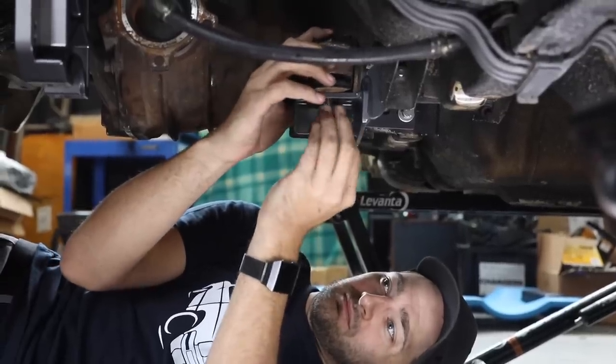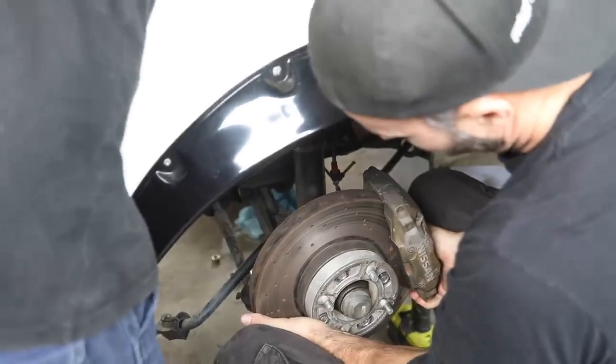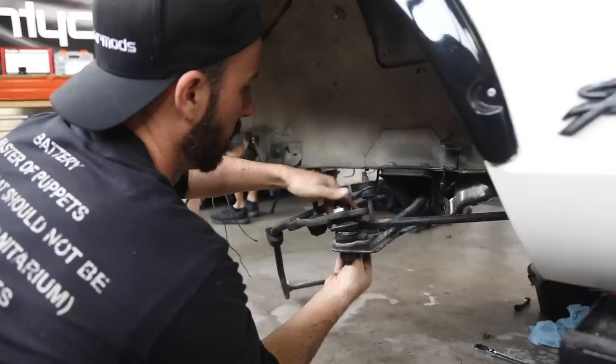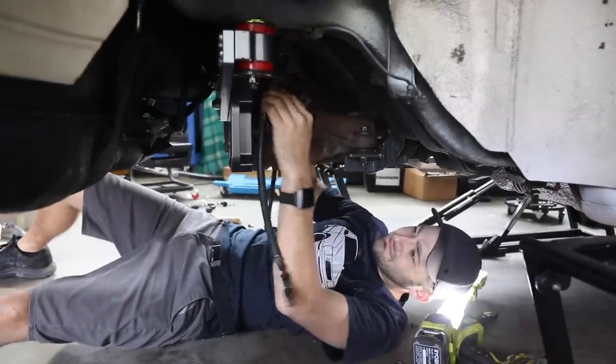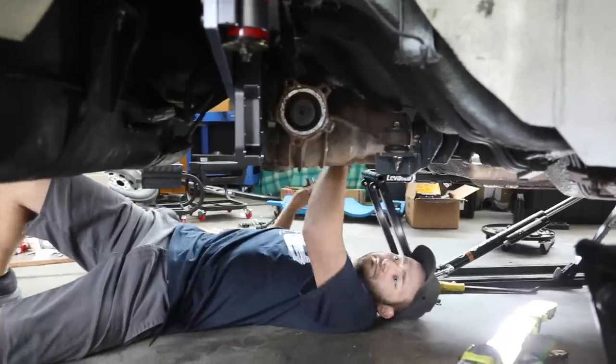Our R200 diff is in place and ready to be bolted in for good, so I can get started on the rest of the rear end pieces. The old handbrake cables are coming out as we've got a brand new set that will work with the factory lever and our mad new rear calipers.